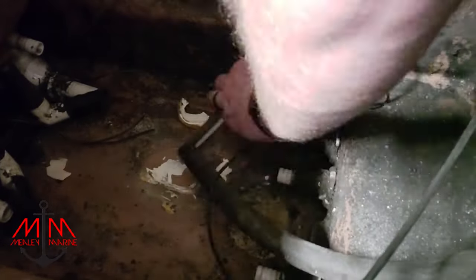I would not recommend using a right-angle grinder to take a transducer out. The best way I found was a chisel and a hammer — one swift hit and it came right out.